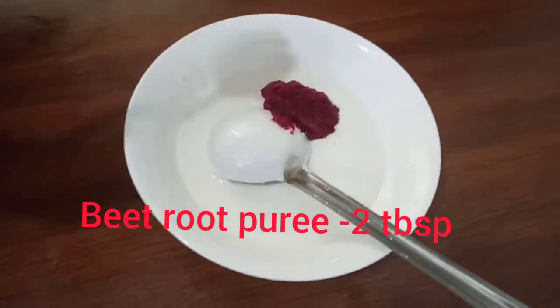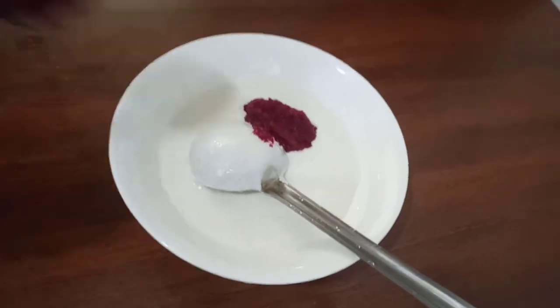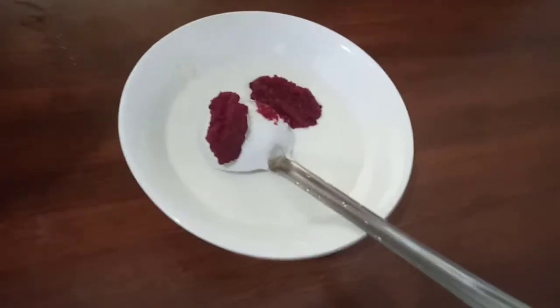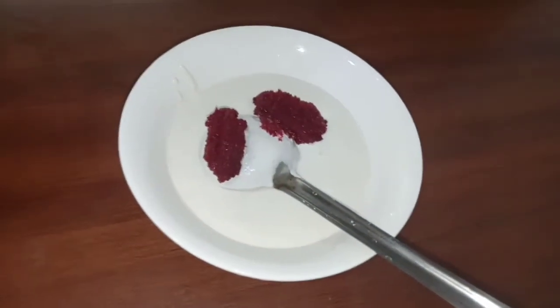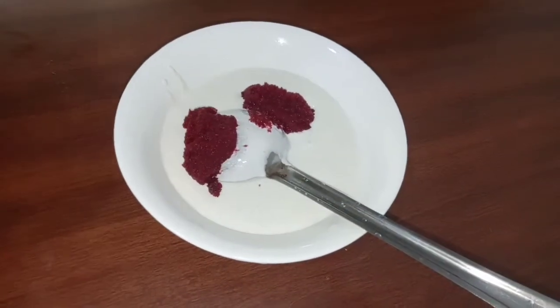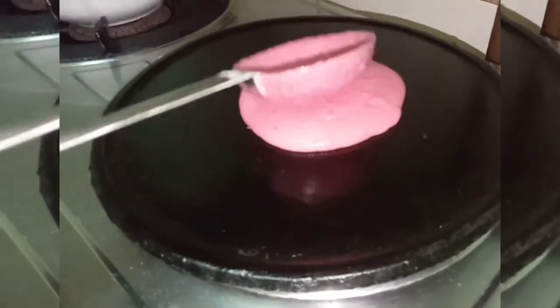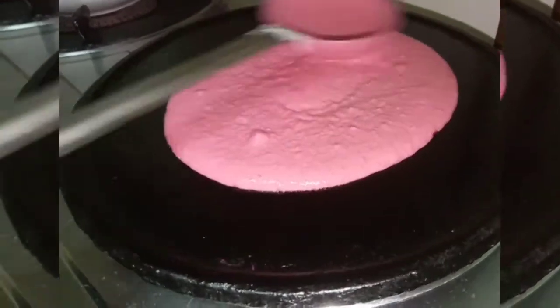I am going to pour it and put it in a puree. I am going to mix it with a jar and paste it — that is 1 teaspoon or 2 teaspoons. I am going to put it in a pink color.